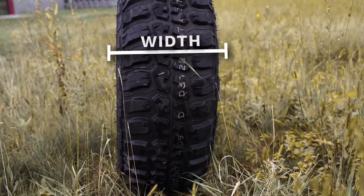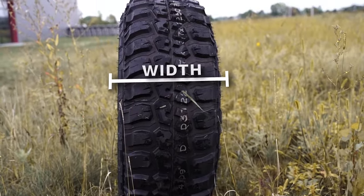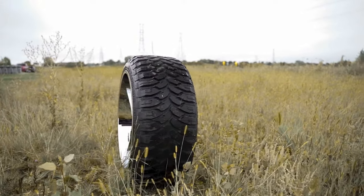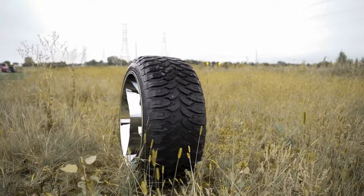The width of the wheel is fairly straightforward — it is simply the distance from the outside edge of the wheel to the inside. Wider wheels give a more aggressive appearance and offer more traction, but are usually more expensive and can also increase wear on suspension components.